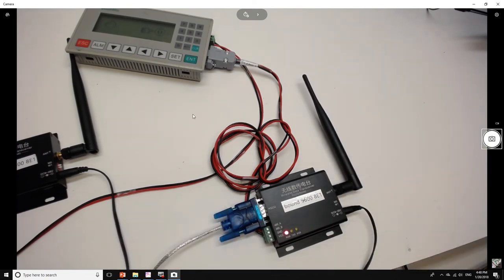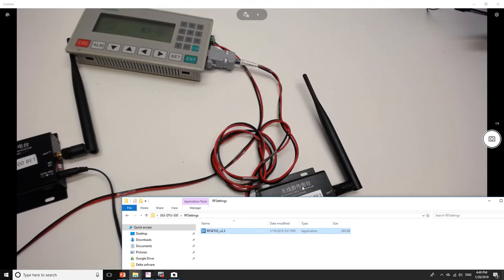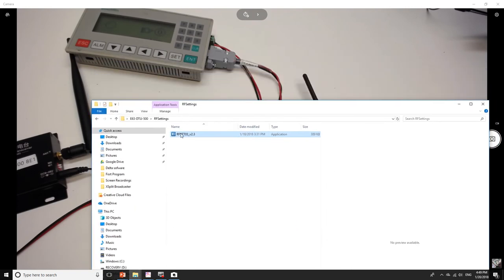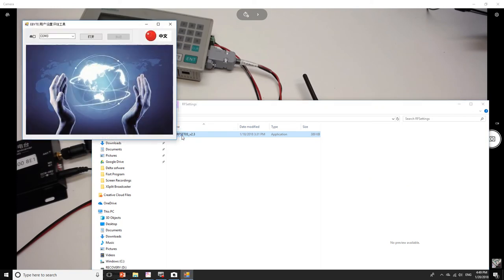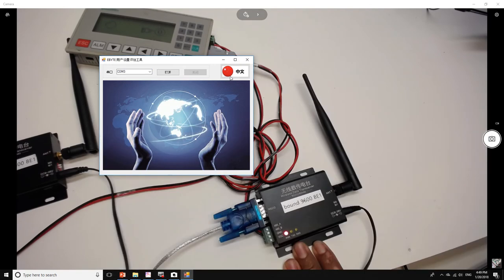Once I plug it in, I'm going to run the configuration software. You can get this for free from the website where you got your transceivers. For this specific model, the E63, they ask you to run this program. I'll double-click it, change the language to English, and select the COM port — which is COM4. You can use Device Manager to figure out which communication port is created when you connect the USB cable.